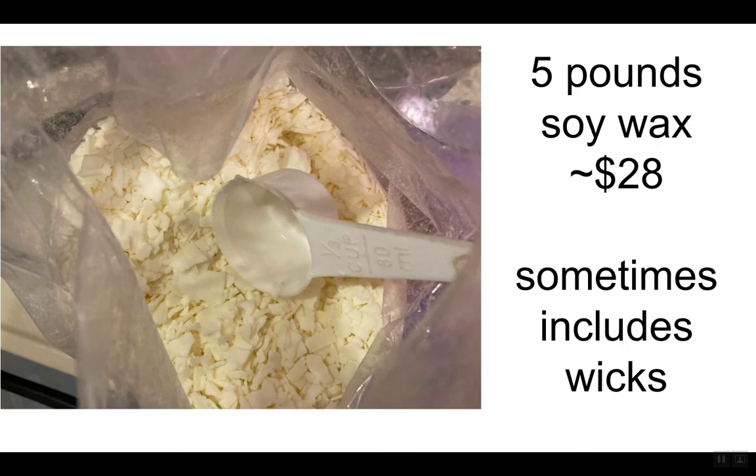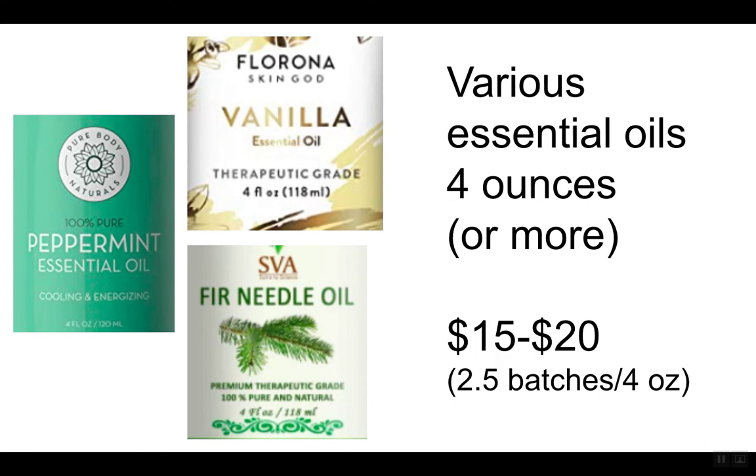Five pounds of wax is what I've been working with, which is about $28. You'd think that gives you 20 candles, but you can really get 21 or maybe 22 depending on how full you fill the four-ounce tins — you're not going to fill them all the way to four ounces, so there's always some play. Sometimes the packages include wicks, which is nice, so you don't have to do a separate order — look for that. You'll need some various essential oils; I was buying the four-ounce bottles, though larger bottles would probably help bring the cost down.